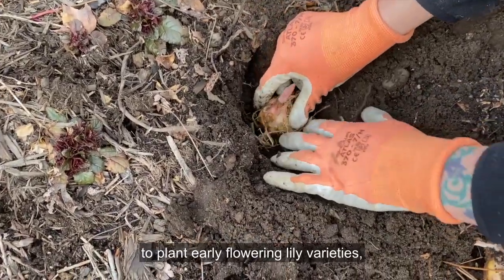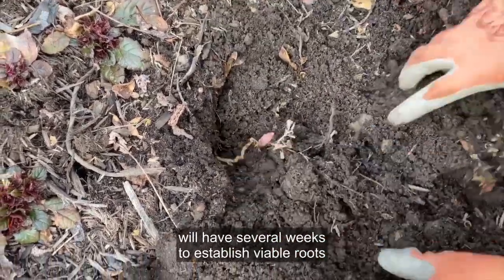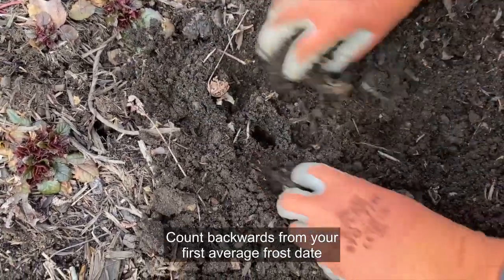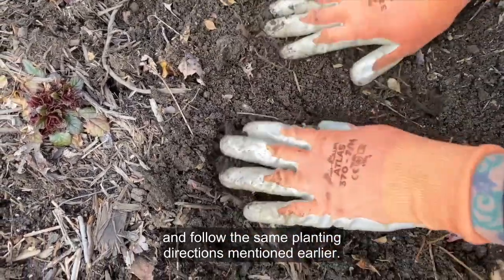Fall is also a good time to plant early flowering lily varieties, but make sure new plantings will have several weeks to establish viable roots before temperatures plummet. Count backwards from your first average frost date and follow the same planting directions mentioned earlier.